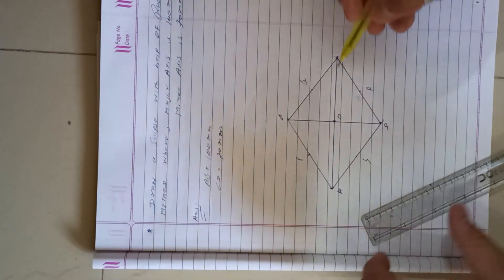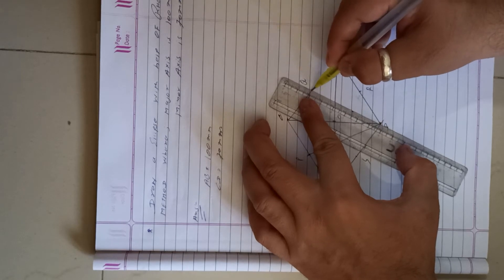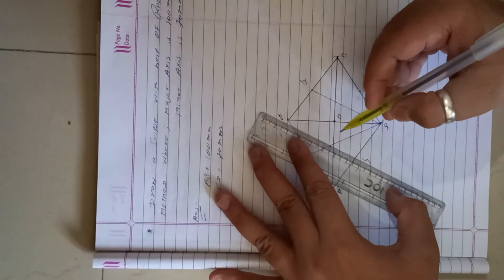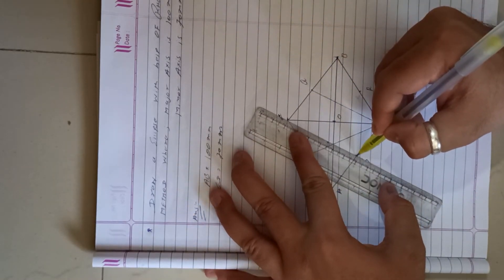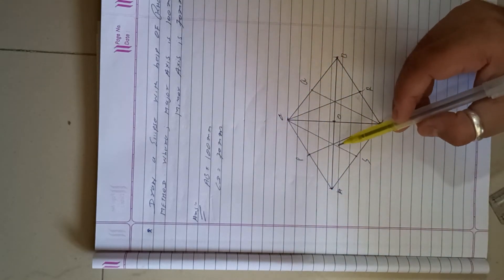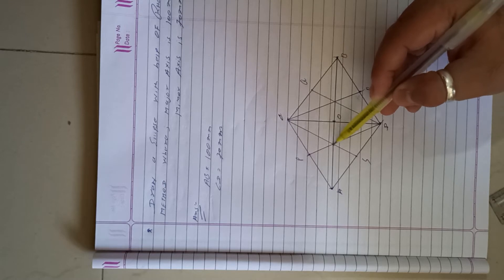Join point P to D, D to Q, S to C, and C to R. Always remember that points P and S pass only through point A on the horizontal line.